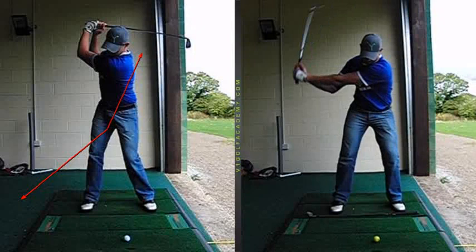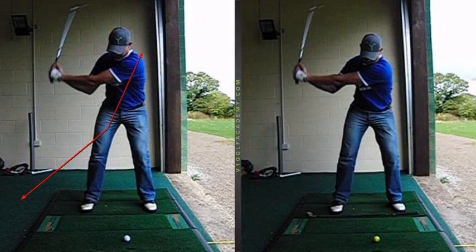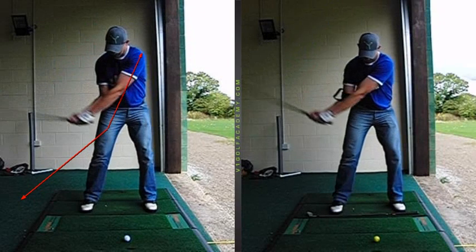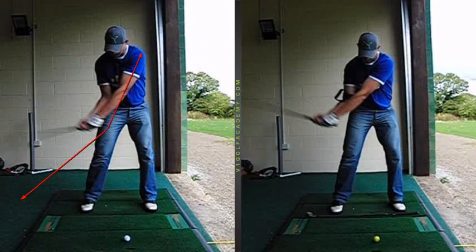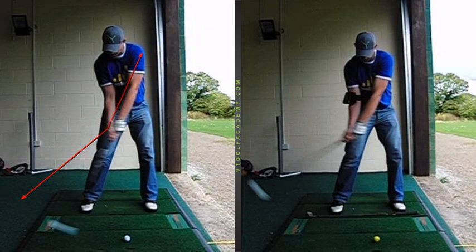As we then start down, there is no requirement for that left arm to straighten. You can see here coming down there is more angle between the left arm and the shaft at that point in the swing, which is going to help you hit the ball a little bit further. But also the most important thing is to create a consistent contact on the ball.